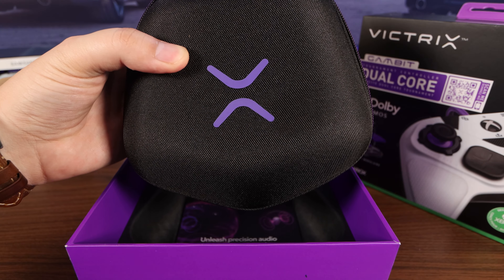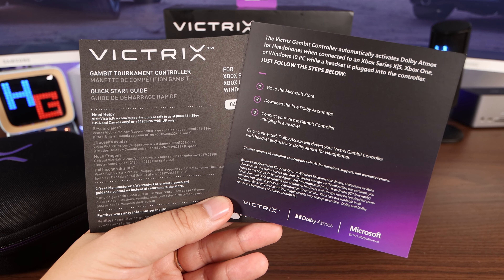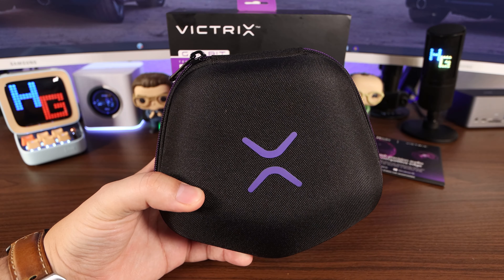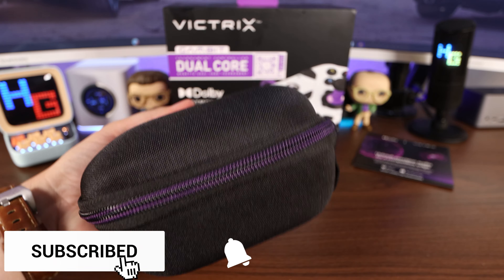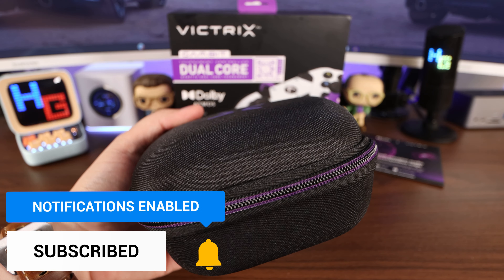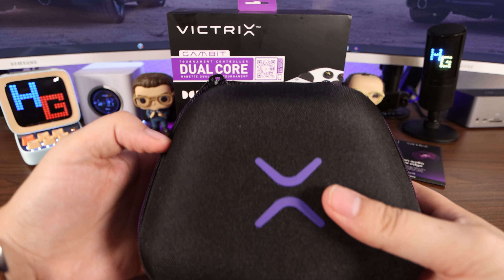Alright, so here's the case, and I know the controller's inside. Let's see what else you get in the box. We have our quick start guide and a little information on how to download their app. But here's their case — it looks nice, that black and purple. It's a hard shell case with a little carrying strap right there.